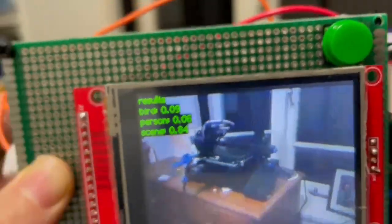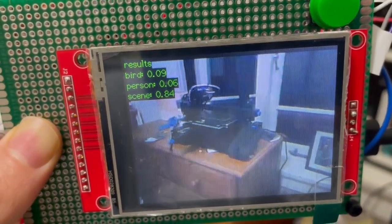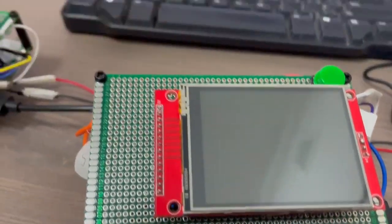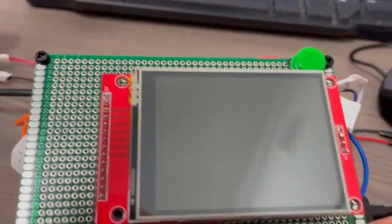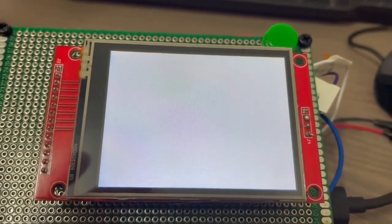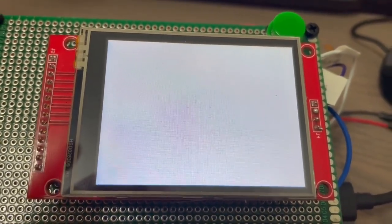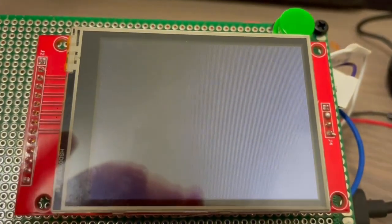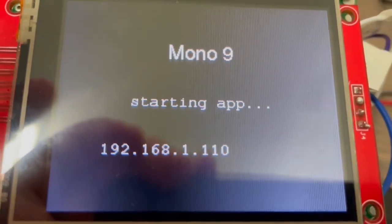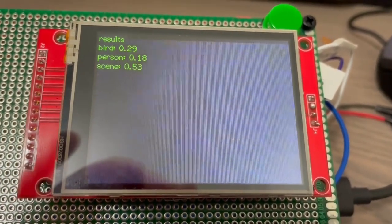The 3D printer gives 84% scene, 6% person, and 9% bird, so that seems to be working pretty well. I've also made a change so that when you switch the camera on, the IP address comes up on the screen, which makes it easier to connect. I'll now show you how I trained the network and wrote the code.